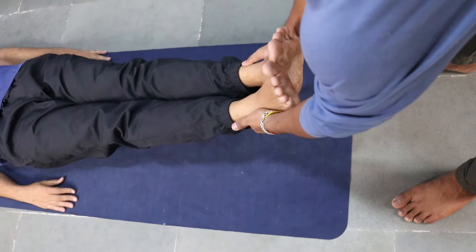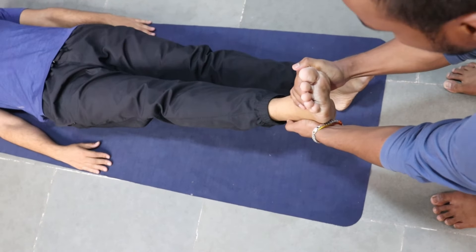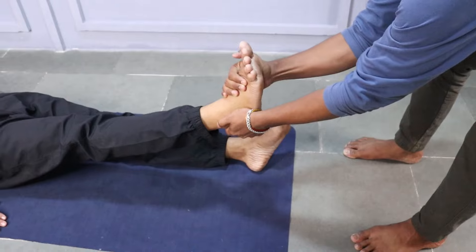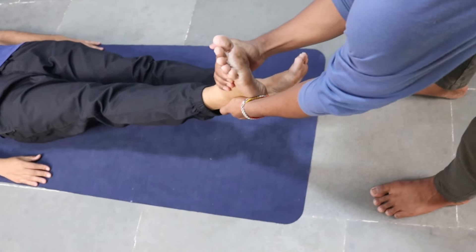Now for the second exercise, you need a partner. Just do it once and it will help you. Lie down and ask the person to check both of your legs and catch the longer leg. We are catching the long leg because we will pull it — pulling the long leg sends signals through the shorter leg as well, and you will see that both legs normalize as the contracted muscle gets released. Take the longer leg and pull it as shown in the video.